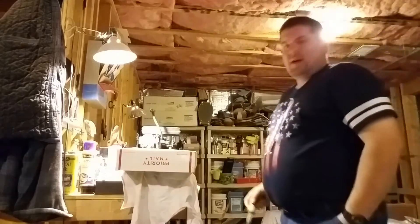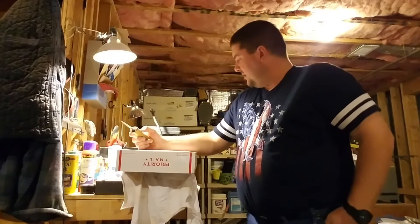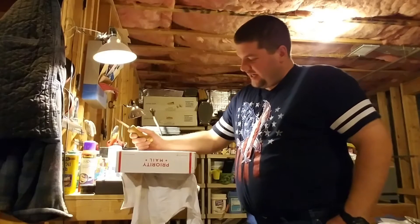Hey guys, Dan Hood, BigDH2000 here. Got a package from Pulse, otherwise known as Joey. He and I agreed to a trade.